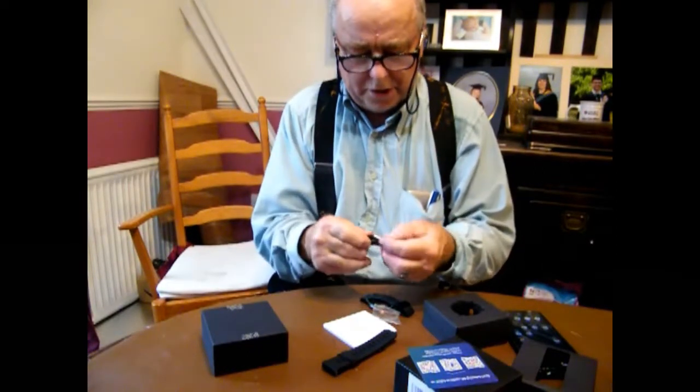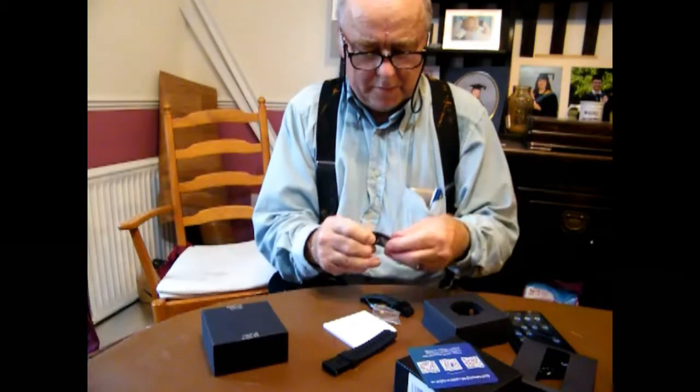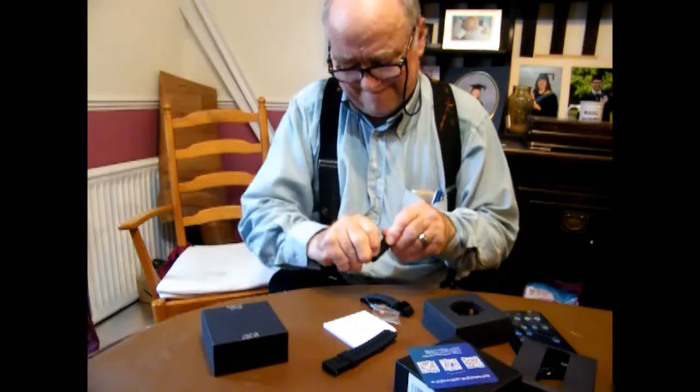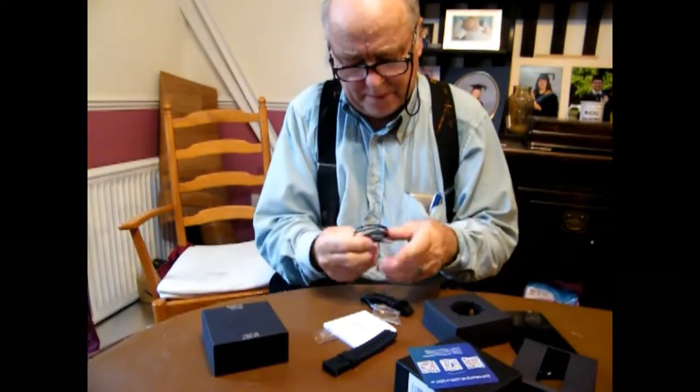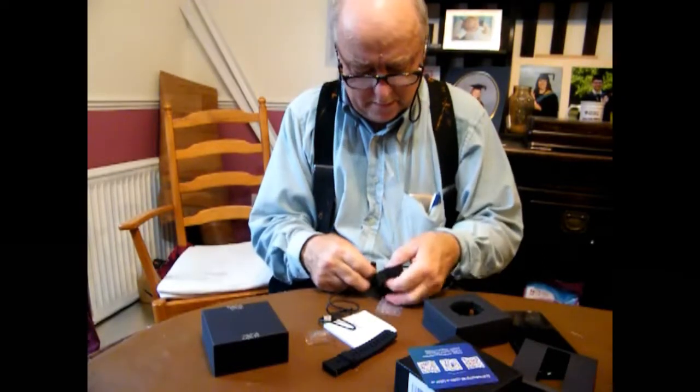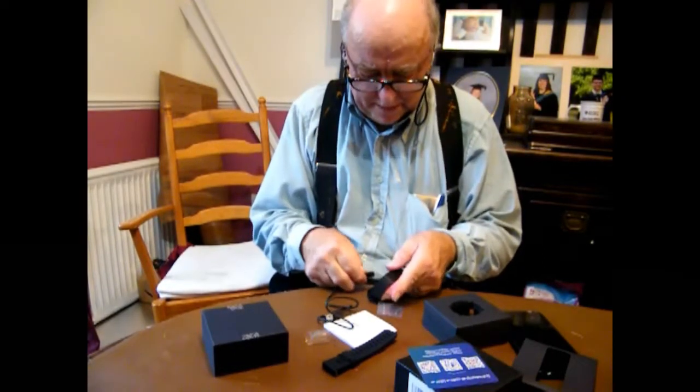This is the charging lead. It's obviously a USB lead as these things normally are, and this one has got a little magnetic bit on the end which clamps down onto the back of the watch.